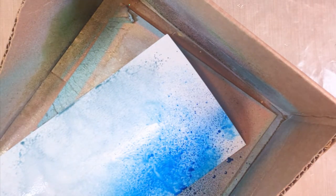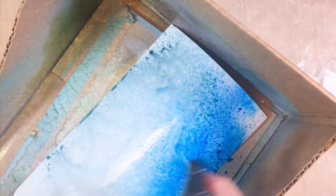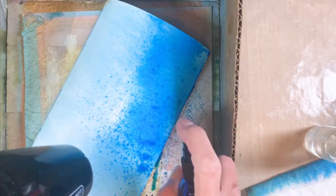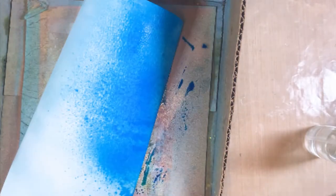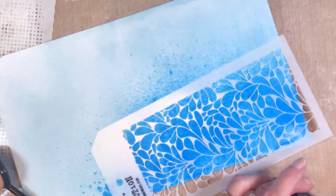I grabbed Speckled Egg and Salty Ocean sprays and I'm spraying them on a piece of watercolor cardstock from Ranger — just playing with it, wetting it down, adding water, heat drying it, then adding more water to get the depth of colors I wanted for my beach theme. Then I grabbed the swirl stencil THS 080.